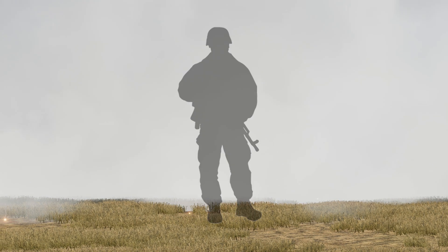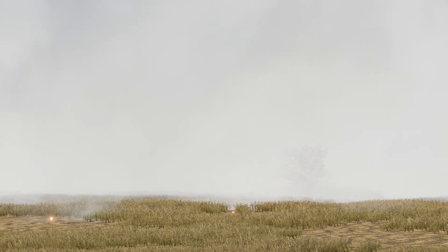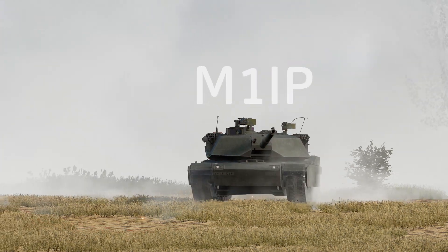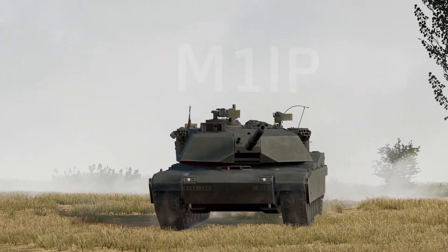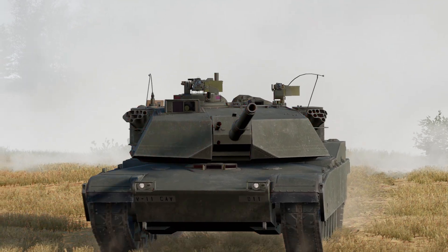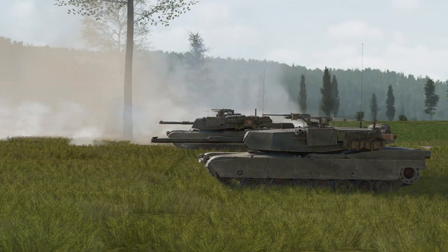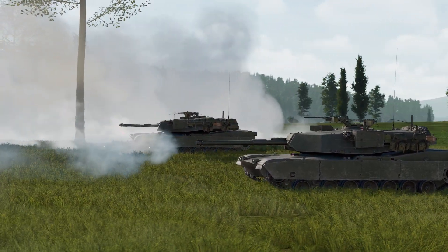Hello everybody, in this Gunner Heat PC video we will be taking a closer look at the Abrams M1 IP. The M1 IP was the first variant of the Abrams M1 main battle tank series and was produced between 1984 and 1986.